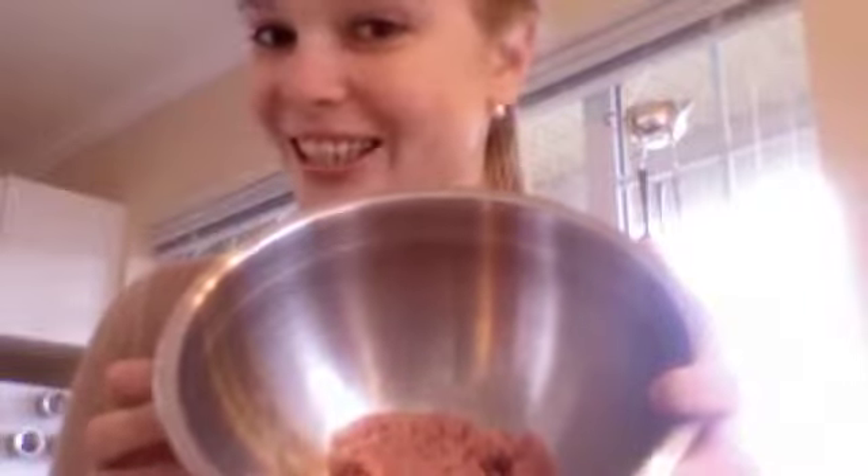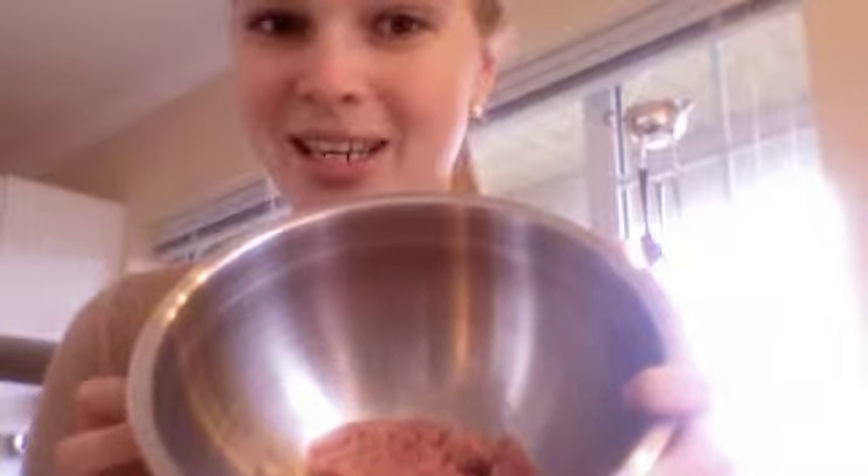I'll throw my potatoes on the grill and get them cooking while I start getting my meat mixture, my other vegetables, and my bechamel sauce all set. The next thing I'm going to do is get my meat mixture ready. Instead of doing it on the stove, I'm going to make my meat mixture into hamburger patties just to make them grilled and delicious, just like all my vegetables and my potatoes.